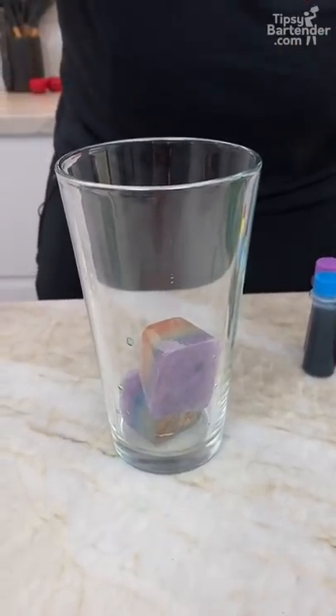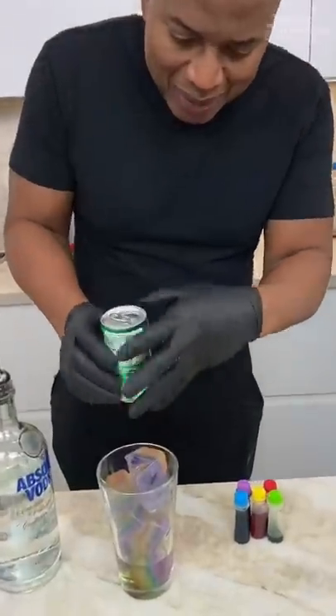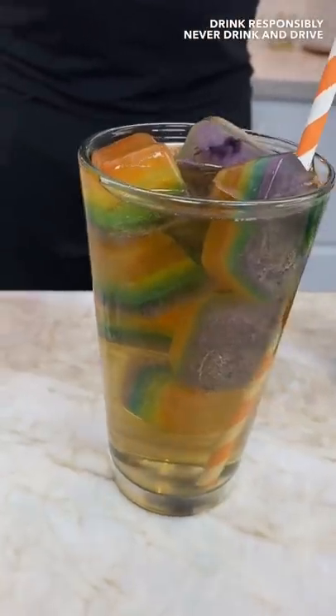Get some interesting looking cubes, or get some vodka in here. One, two. With a little bit of lemon-lime soda. And there you have it. The Hubble Telescope.